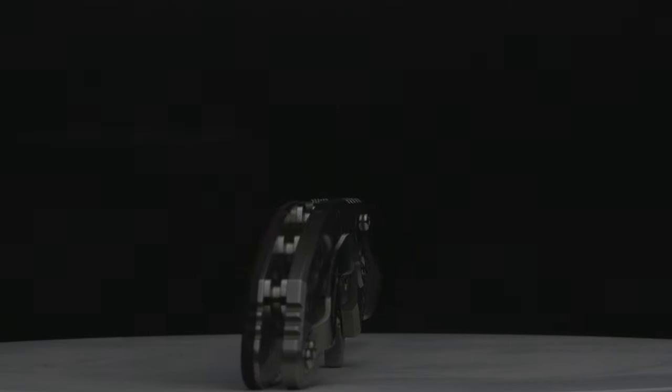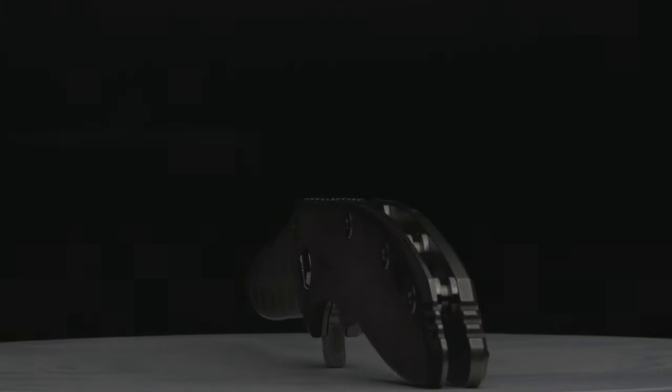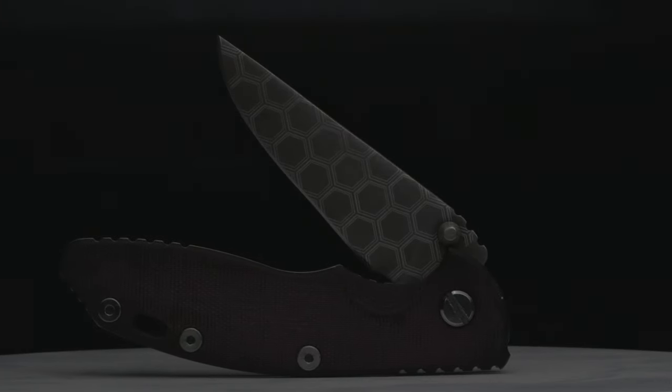So what do you Hinderer lovers think? Please like, share, and subscribe to the channel for more knife content. And with that, I'll be signing off from the Fuller Fanatic.